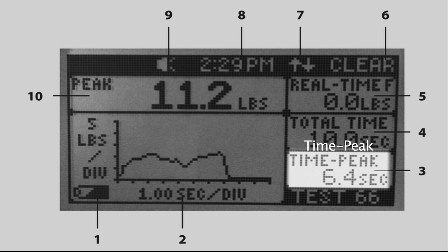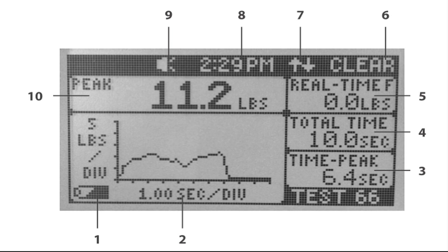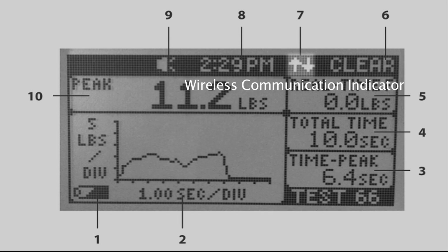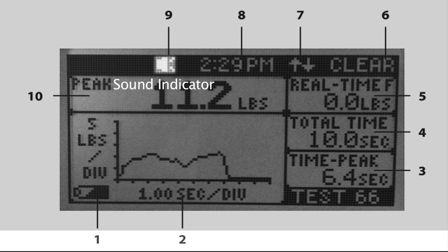Three: Time peak — the elapsed time in seconds from the start of the test until the maximum force has been reached. Four: Total time — the total duration of the test in seconds. Five: Real time force — displays the real time force that is measured during the test. Six: Clear — top button function; this area shows the current function for the top button. Seven: Wireless communication indicator — indicates when the wireless device is attempting to connect or is connected. Eight: Time display — this time is displayed and can be set manually or synced with a PC in the options menu. Nine: Sound indicator — indicates whether the beeper is on or off for the current test.